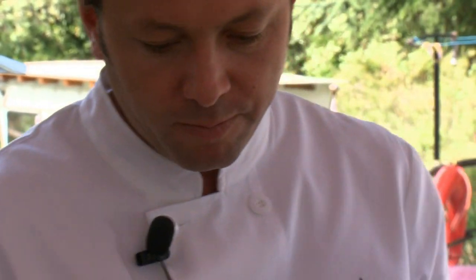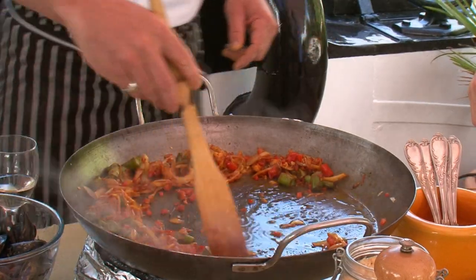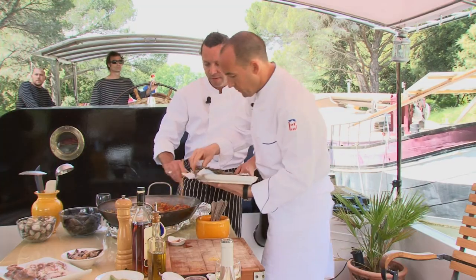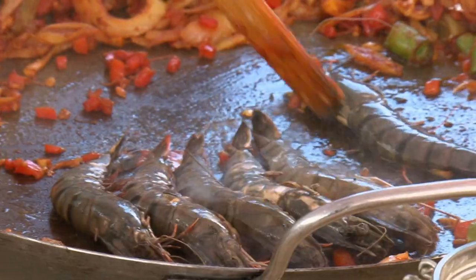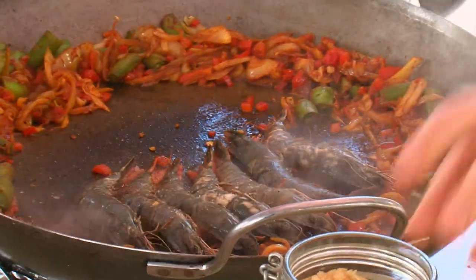Once this is cooked, I would put everything to the side and just sear our gambas and our langoustine. Glaze it with some cognac. So around here they do this dish for any event — everyone can make it their own way. You can add chicken if you want.